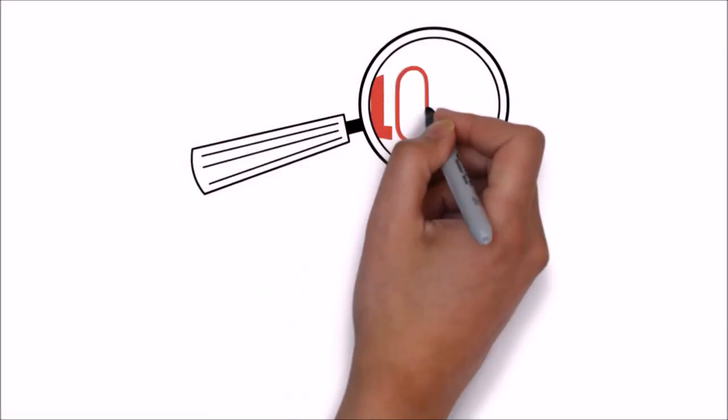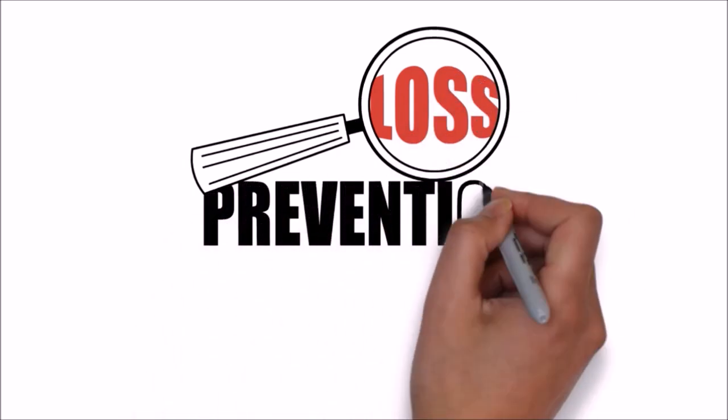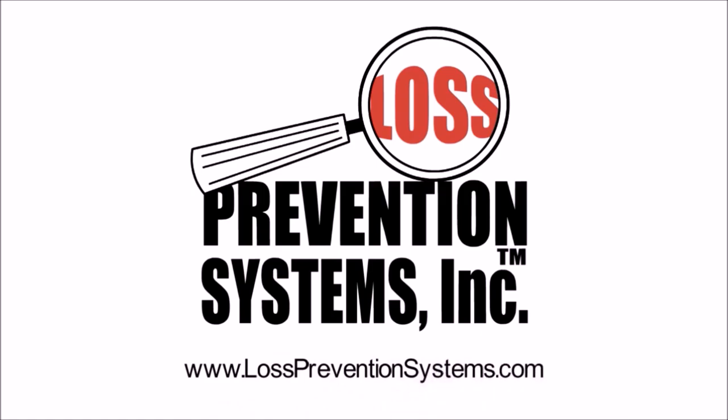For additional information on the Sensormatic SuperTag Alarming Three-Tone Lanyard and other related products, visit our website at www.losspreventionsystems.com.